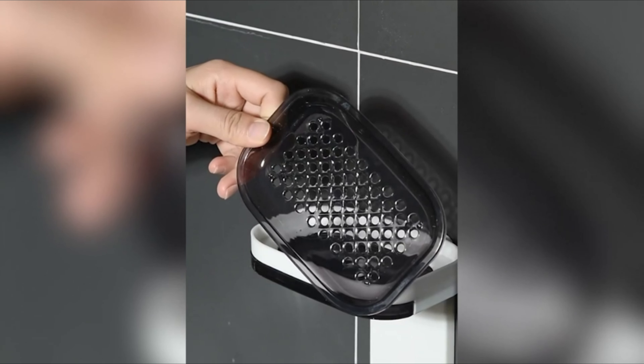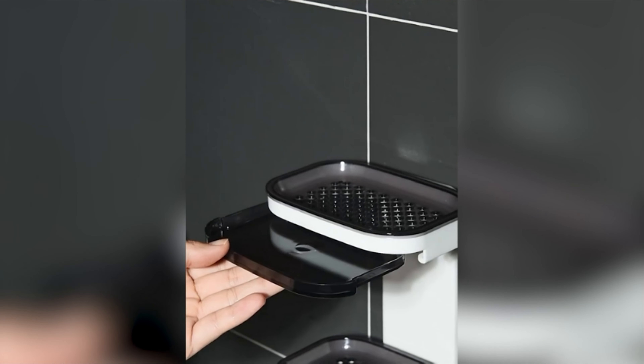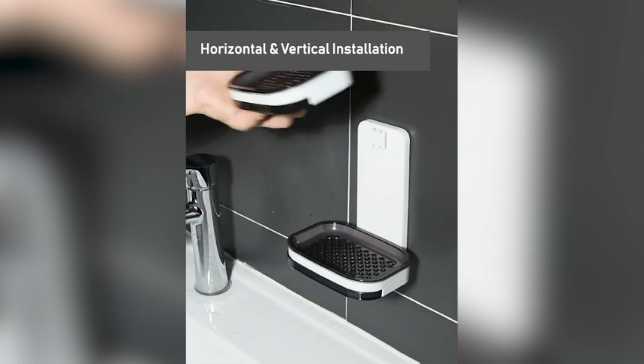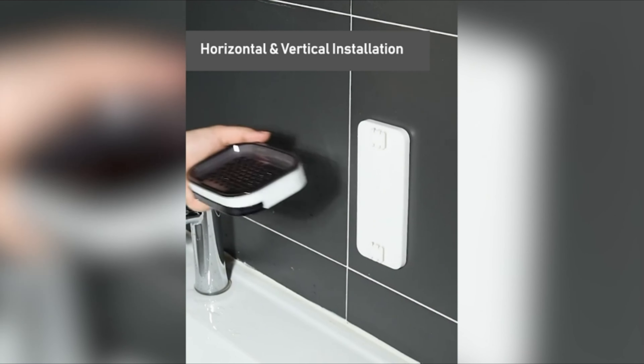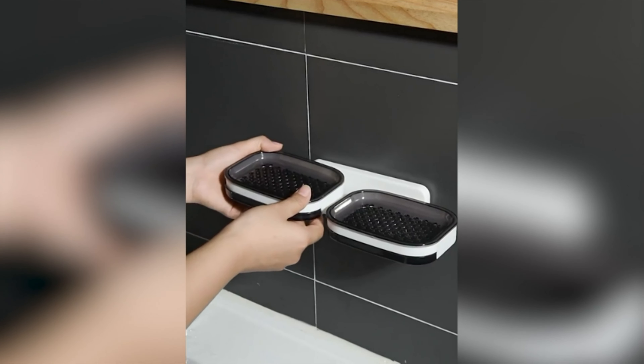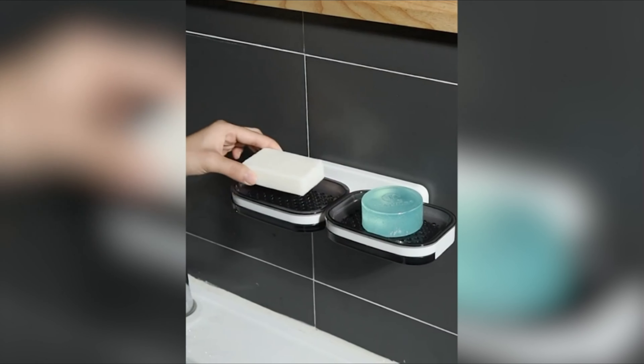Experience the convenience of our soap container with a draining tray. The removable tray allows for easy cleaning, ensuring a hygienic environment for your soap. The bottom layer efficiently catches water and prevents soap from becoming soft and mushy, keeping it dry and lasting longer. Crafted from high-quality ABS materials, our double-layer soap dish ensures durability for long-lasting use.